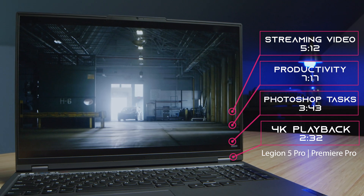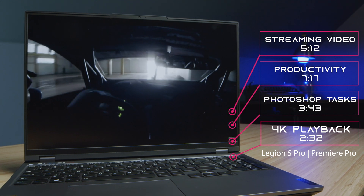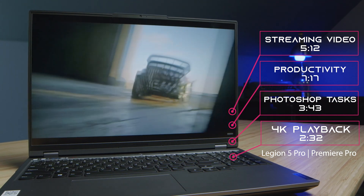For Premiere Pro and Photoshop, those tests were run in Premiere Pro using a 4K project on loop until the battery went dead. And for Photoshop, I ran the Puget Systems Benchmark on repeat until the battery went dead.